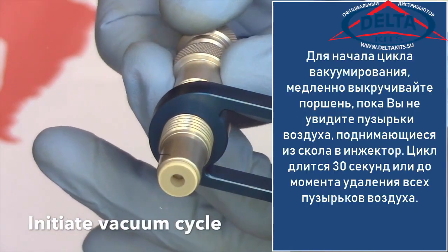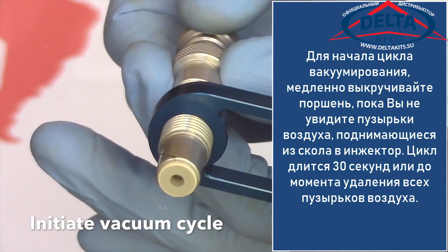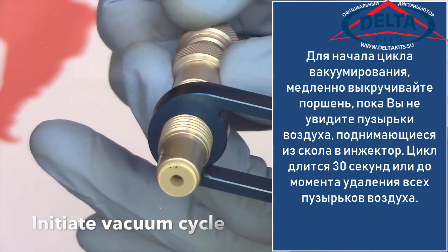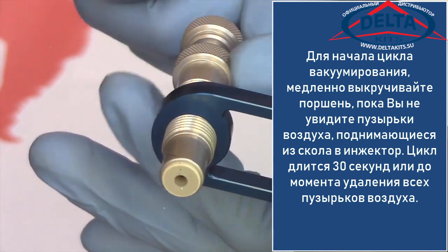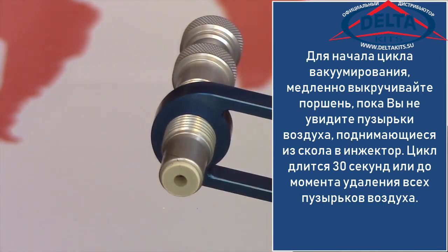To initiate the vacuum cycle, slowly unscrew the plunger until you see air bubbles rising up through the resin and into the injector. Allow 30 seconds, or until you no longer see air movement in the damage.